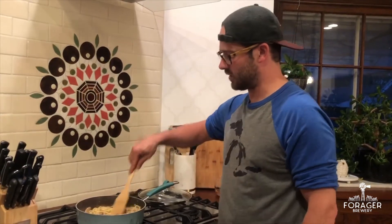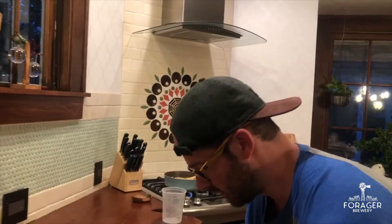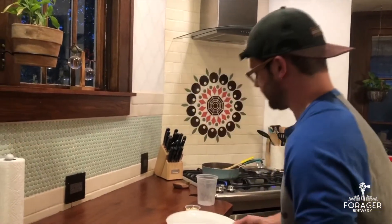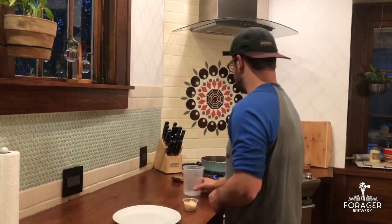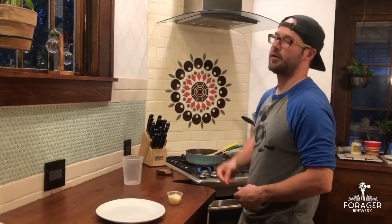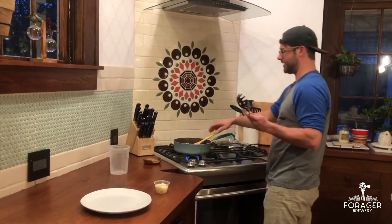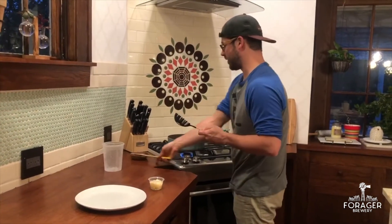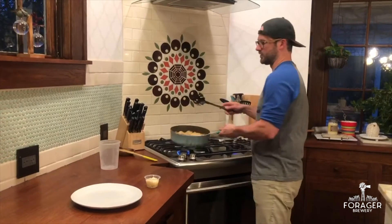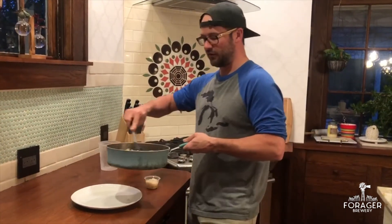We'll just let that heat up our noodles for a second. In the meantime, we'll grab a plate and prepare the plating. Feel free to nibble on some parmesan cheese — I always do. All right, handy dandy spaghetti grabber — I feel like this is like the fifth time we've used this in the meal kit.